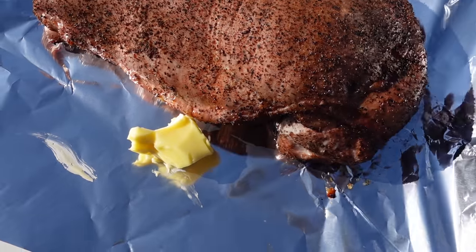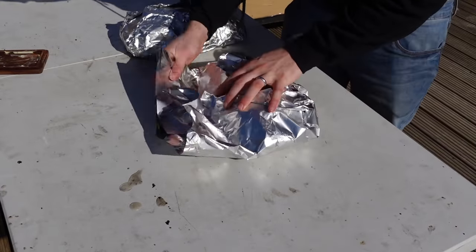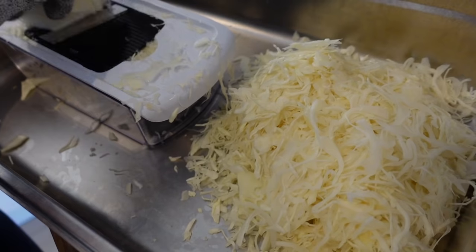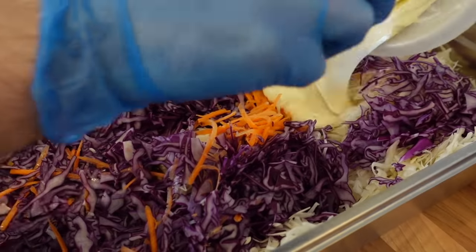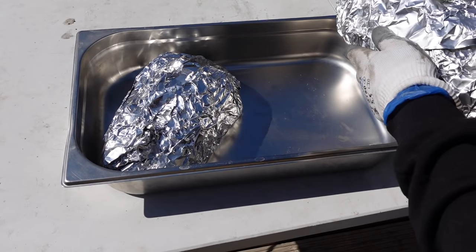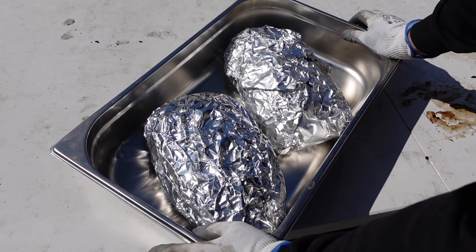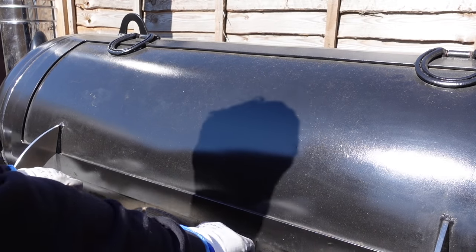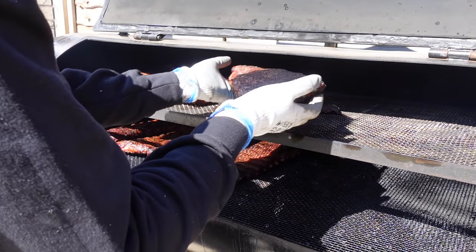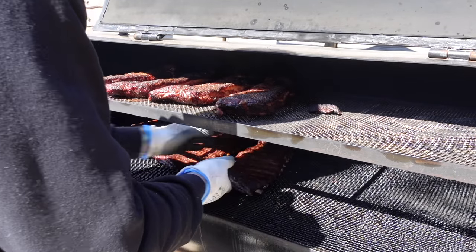The turkey breasts are getting wrapped — they've got a good colour, fluffed into some butter, and they'll go back on the pit until they hit 155–160°F. Homemade sauce all potted up, ready to go — onto the coleslaw. We just temped the turkey: they're at 165°F, just over, so we'll take them off, take them inside, let them cool a bit, and they'll go into the warmer. Just a look at the ribs — we're about four and a half hours in. They're looking good, not quite there yet — just give them a bit of a rotation.